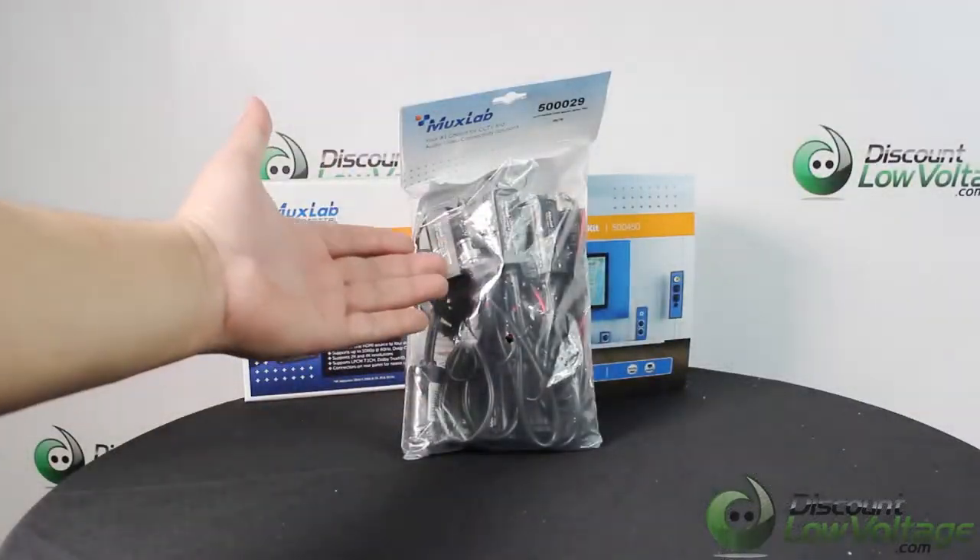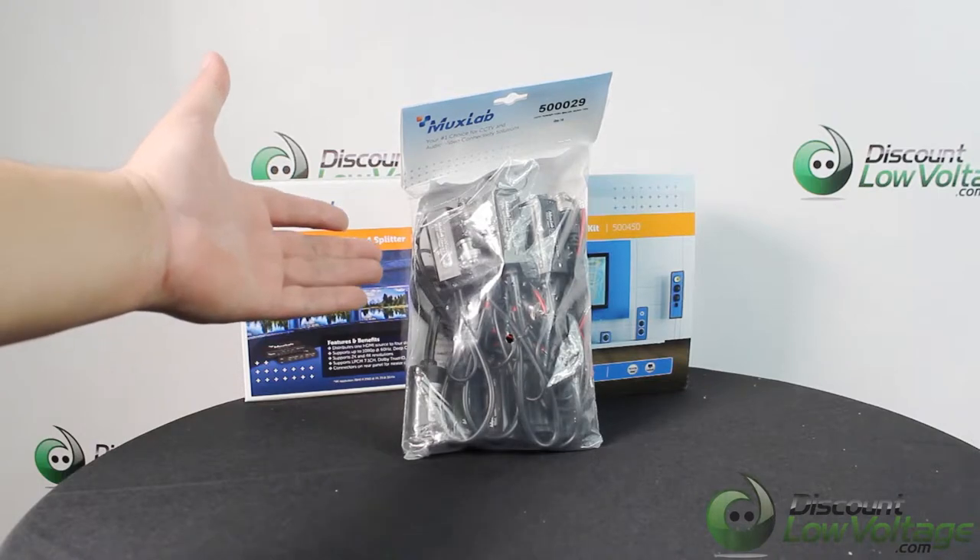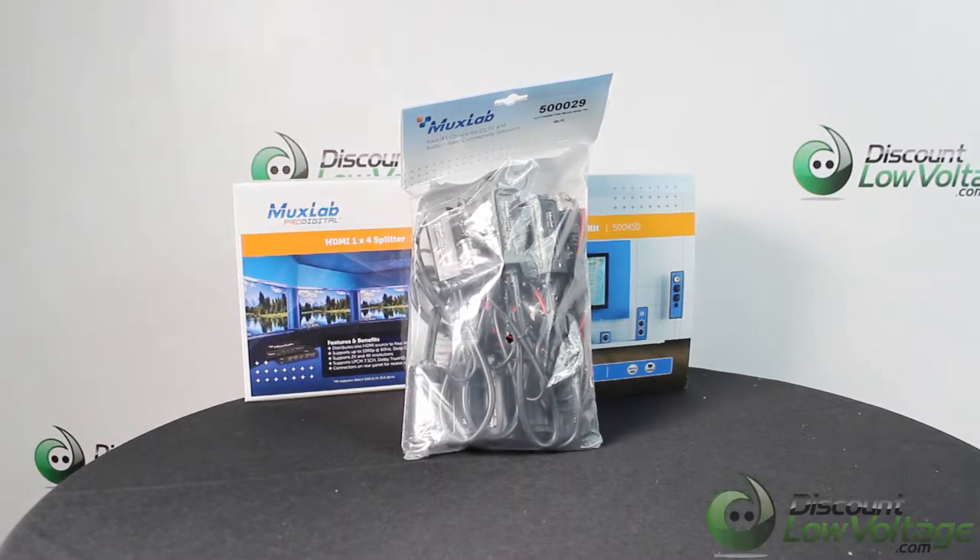To order these and many other MUXLAB parts online, visit discountlowvoltage.com. Thanks.